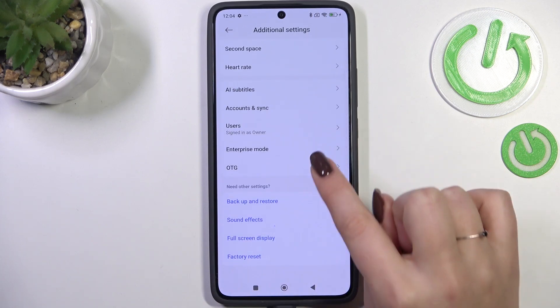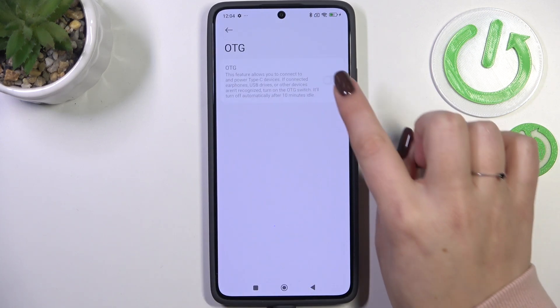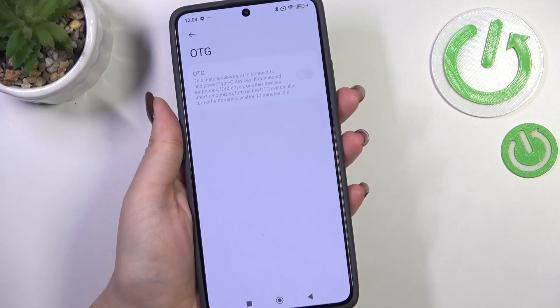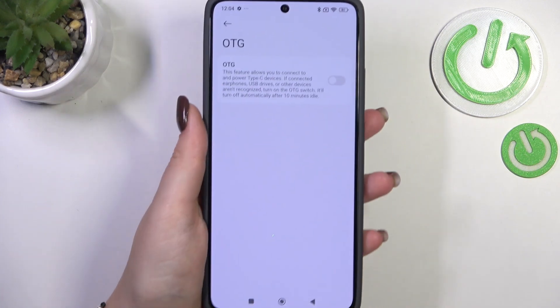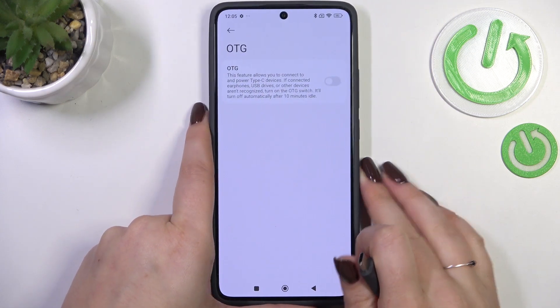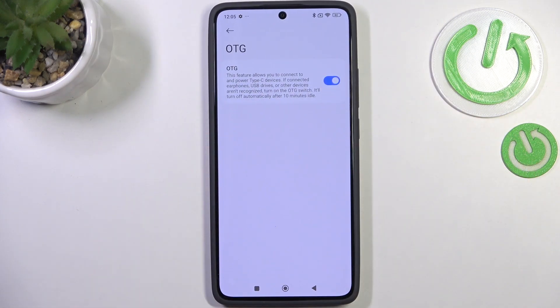Now we have to scroll down to find the OTG option and here you will be able to turn it on. If you do not have your cable applied, add it, then let me go back and tap on it again — and as you can see now you can simply turn it on just by tapping on the switcher.